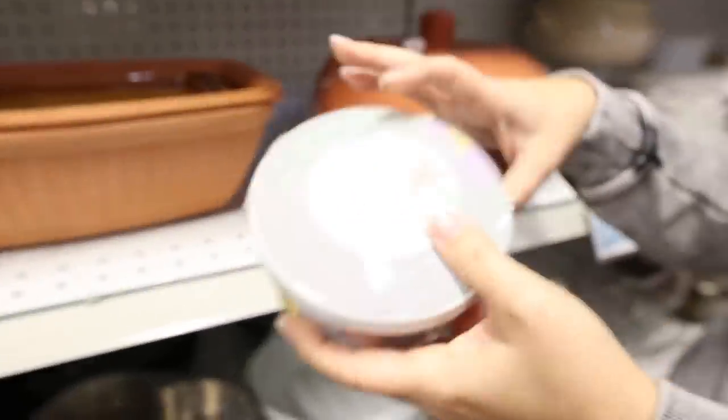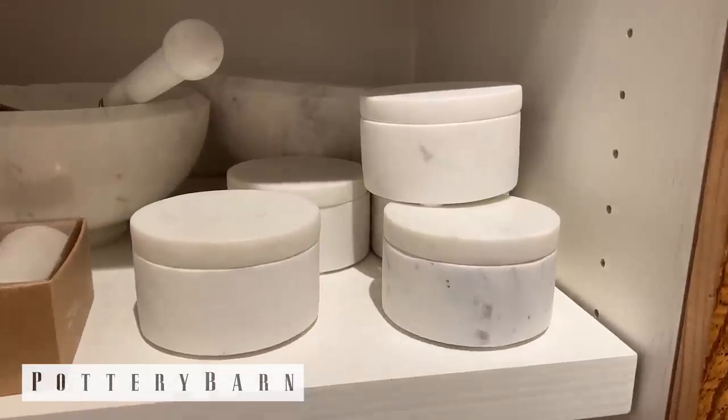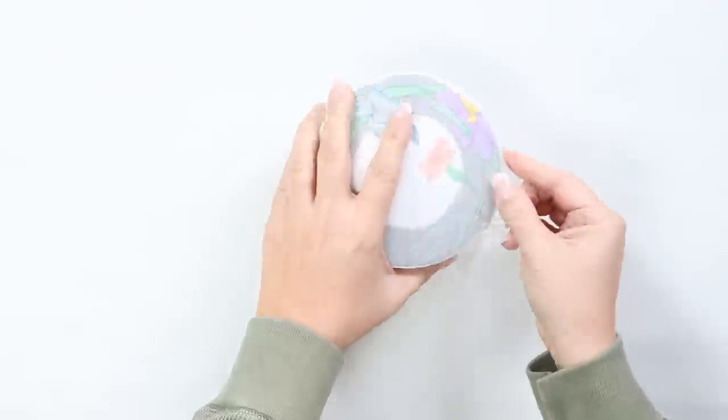This dish — I think I saw something similar at Pottery Barn that was marble. I think this would be perfect to recreate that item. I have a really fun DIY technique for this next piece.